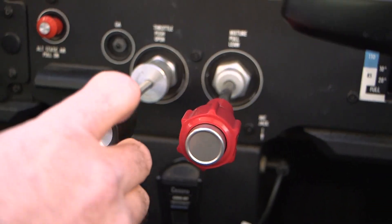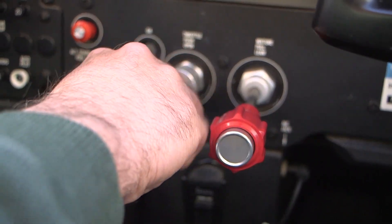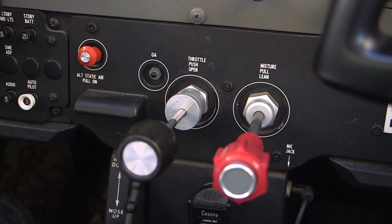The throttle control opened one quarter inch, the mixture control pulled full out to the idle cutoff position, and the master switch on.